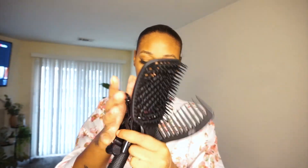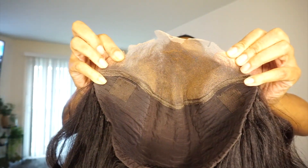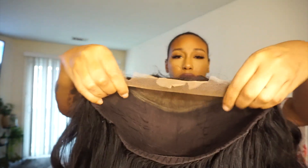Thank you Nadula for that. Here is a lace cap that they sent over. I don't know if it's a cap that I put under the wig or if they're just showing the construction of what the lace looks like. Here is the wig — I can't remember the exact length but everything will be in my description box, and this is supposed to be the newly constructed wig.